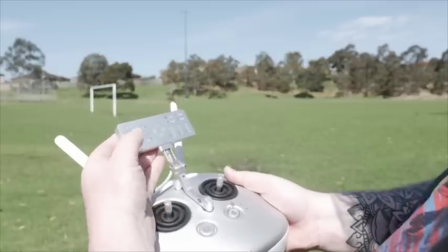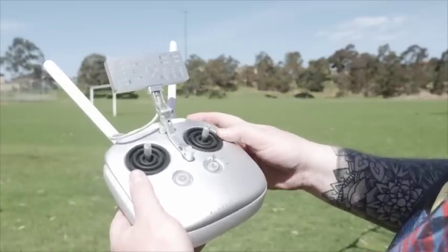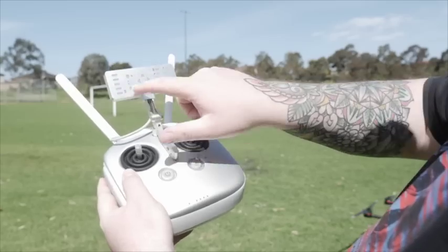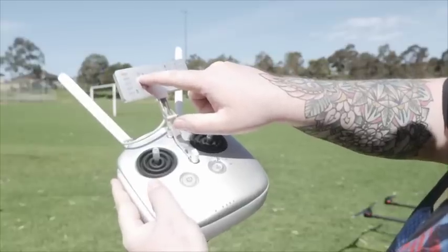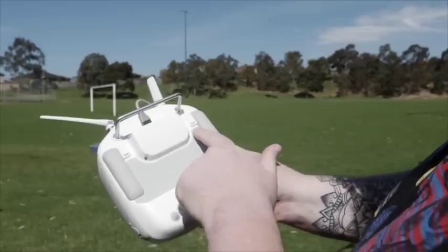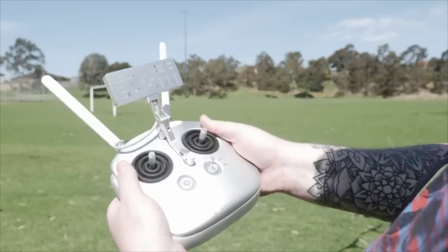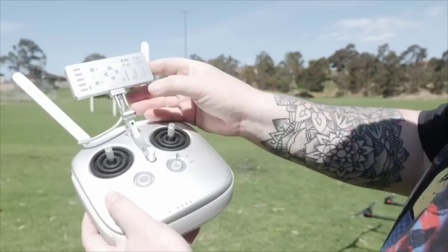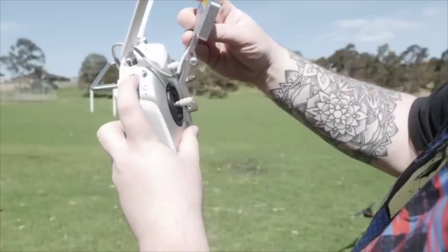Moving across, we have our A and B points. When you fly to a waypoint and set it with this button, it'll come up with a solid green light. You then fly to your next waypoint, press the B button, and it'll come up solid green there as well. Here you'll have your indicator of direction, which you can choose with the C1 and C2 buttons. You then switch into smart mode, press both buttons at once, and you have your autonomous flight. Moving across, we have our application rates — this is your litres per minute, controlled by what you'd normally know as your gimbal scroll.